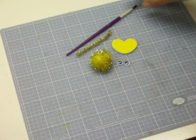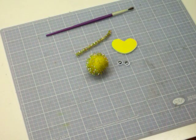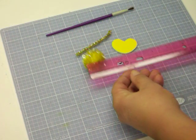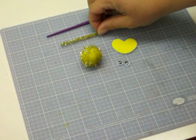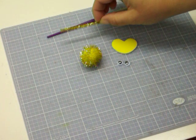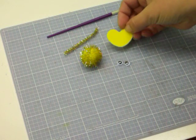I'll show you what I have here for supplies. I have a glittery pom-pom — it's about a one incher. I have some sparkly pipe cleaner, that's about three inches. And this is a foam heart; we're gonna use that for the feet.